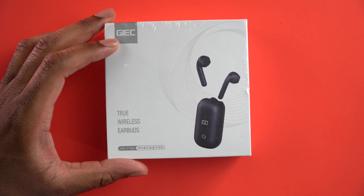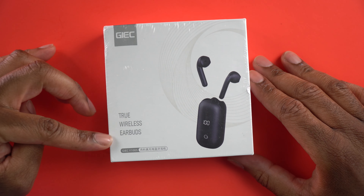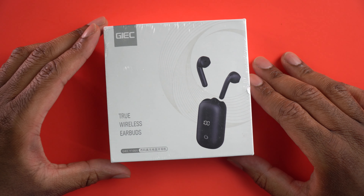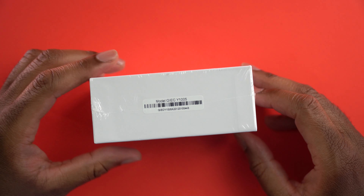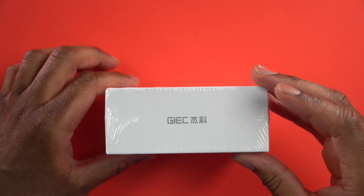Let's go ahead and take a look around the box here. We can see right here there's going to be a little bit of branding that says GIEC, and right here it's going to say True Wireless Earbuds, and then the model number is going to be GIEC Y1005. On this side, it's just going to give us the model number and a barcode, a little branding on that side, nothing on that side, a little branding on that side.